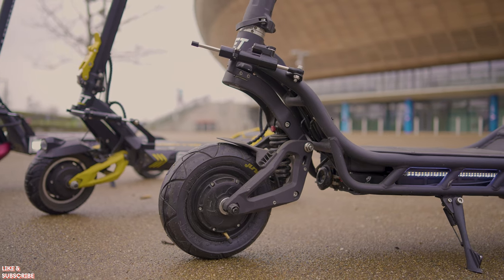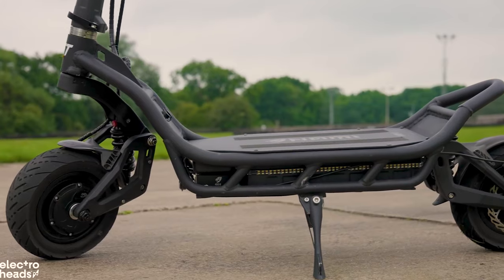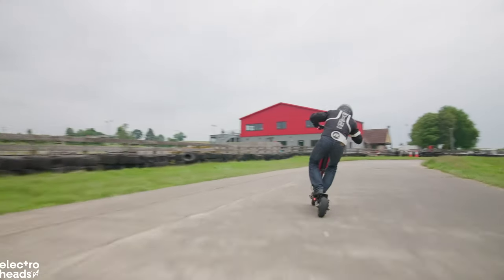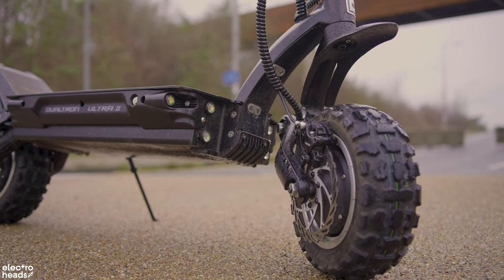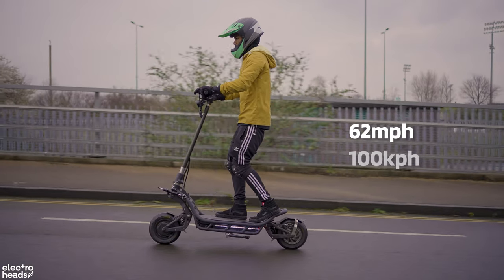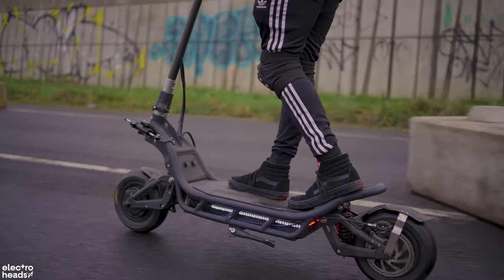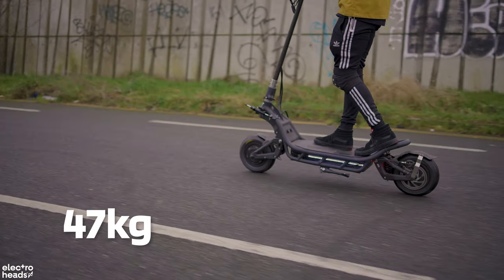Our final scooter today is the Nami Burn E — my personal favourite. Partly because I bonded with this scooter at the electric scooter championship trials, where I was pushing it to the limit around a go-kart track and it felt way more stable than anything else I had to ride that day — although I think the Dualtron might give it a run for its money. The Nami Burn E has a top speed of 62 miles an hour and a claimed range of 93 miles, putting it high up in the ranks of hyper scooters. It's also a beastly pile of alloys and batteries, weighing in at 47 kilograms.